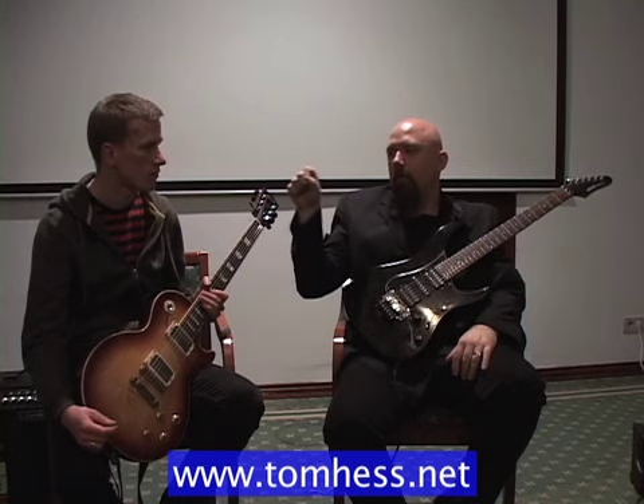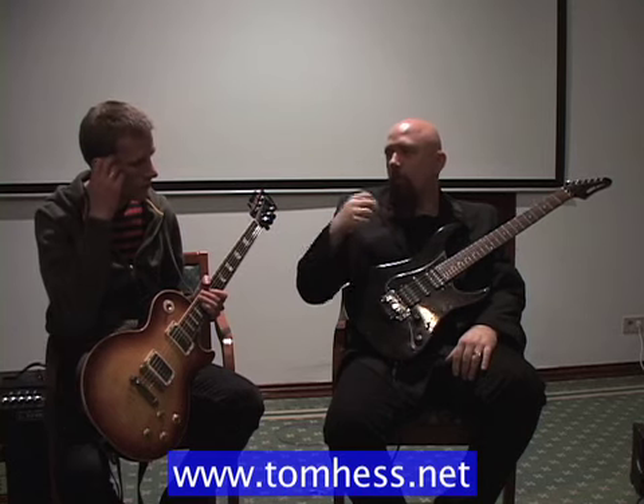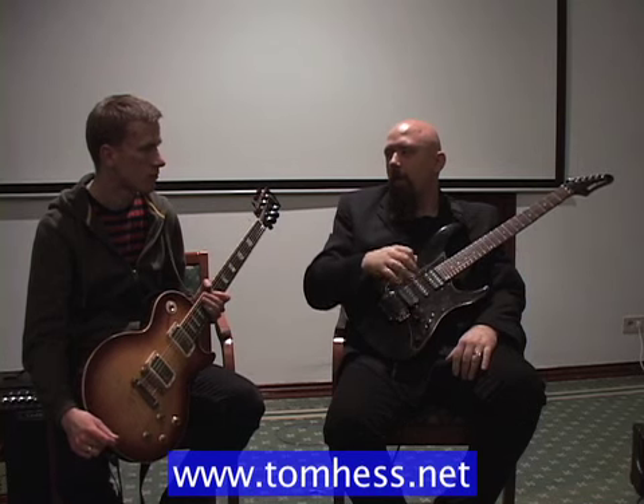Sometimes it's going to pick straight across. Sometimes it may come up or down. Different players will do that differently, depending on if the hand is already traveling down or moving up when the picking motion happens.